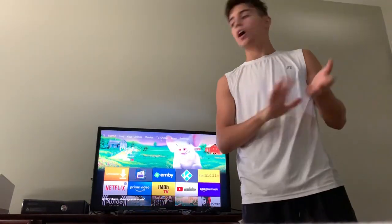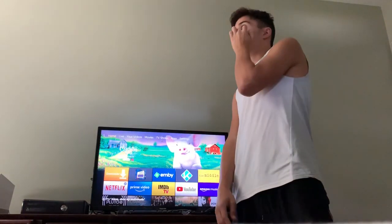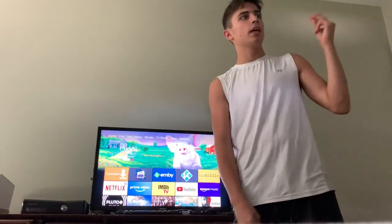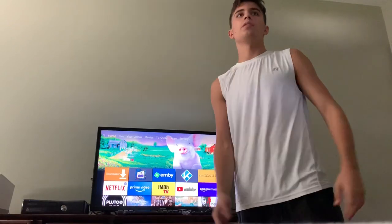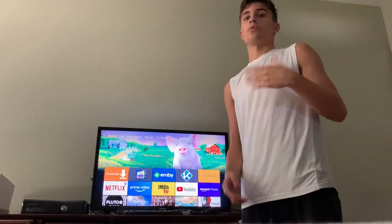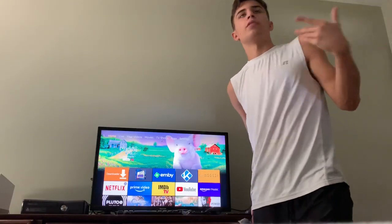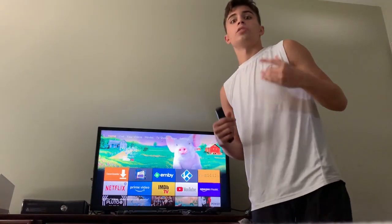I've used Morpheus TV, I've used Cinema HD, I've used Movie Box which was Show Box for Android, I've used Terrarium TV which was a really good one. All right, let's get into it because I know you guys just want to get ready and go.